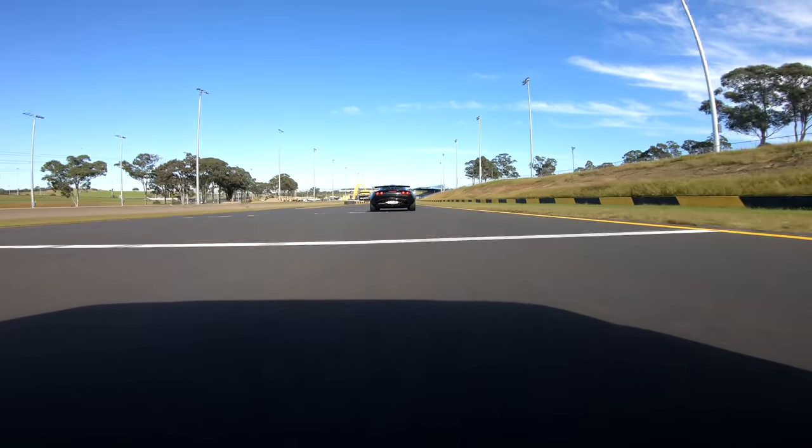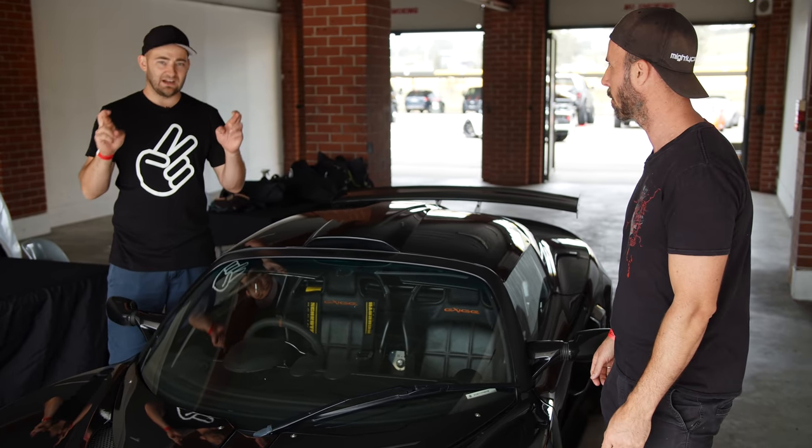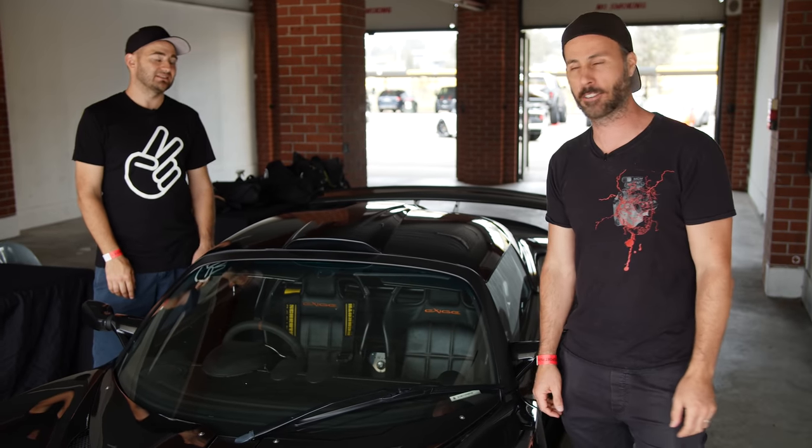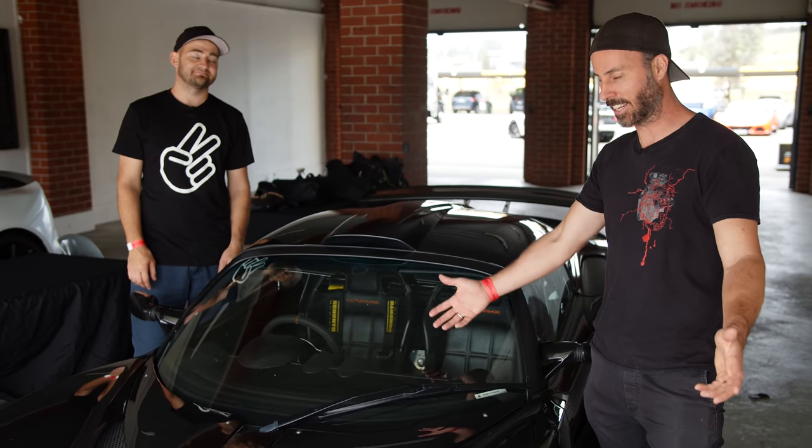It was just slow. It didn't feel like it was steering with the front wheels. So it should be fast now that we're making over 190 kilowatts at the wheels — 190 kilowatts, up from 130, which is pretty much what's on the badge. Yes, that's about right now. It's as advertised.